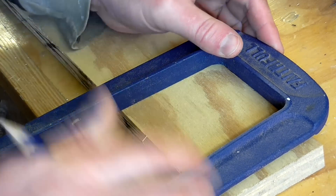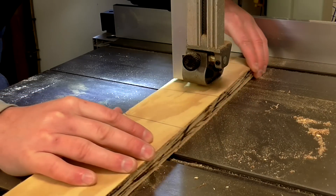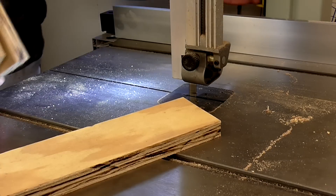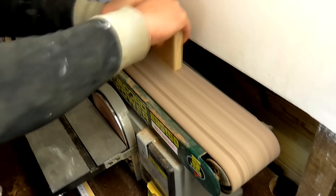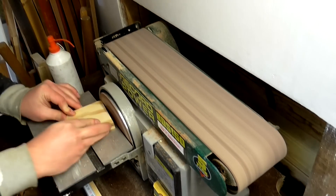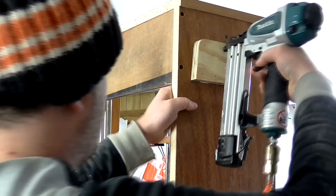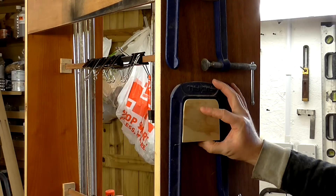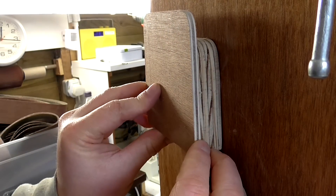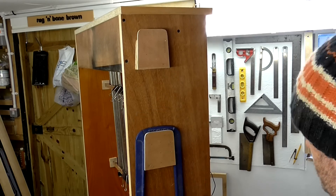For the long-reach C-clamps, I traced the internal shape onto a scrap of plywood, cut them out on the bandsaw, refined the shape and rounded the edges on the belt sander, and glued and pinned them to the sides of the cabinet. Then I used a thin scrap of plywood to trace the same shape again but slightly longer, cut and shaped them the same way, and glued them to the front — forming a kind of hook to hold the clamps in place.